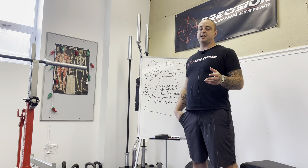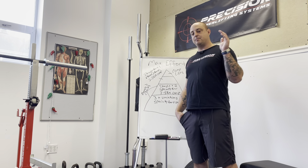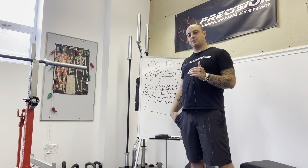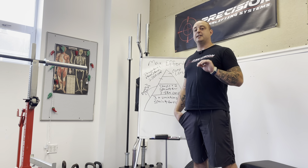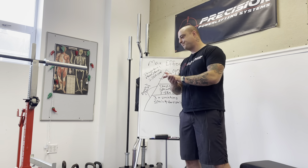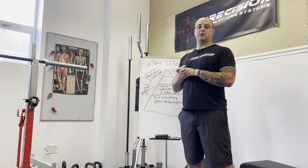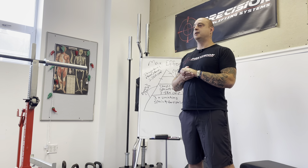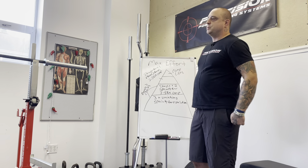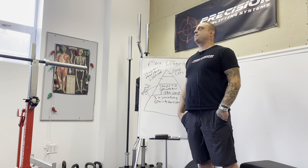In Phase 3 we don't rotate week to week between max effort and rep work for squat and bench. Day 1 is a max effort squat every week, Day 2 is a max effort bench every week, and the deadlift is a max effort lift every other week. In that four-week block alone you'll have about 10 max effort lifts — two deadlifts and eight total squat and bench.